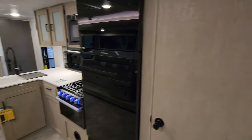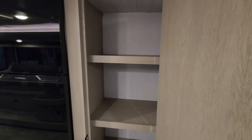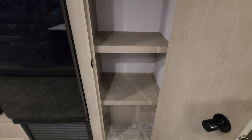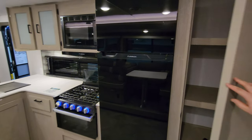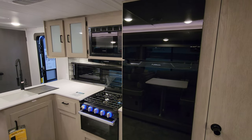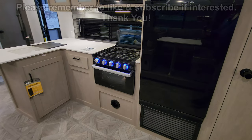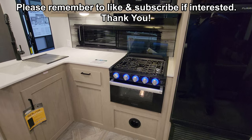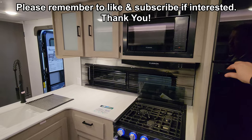Kitchen-wise you're going to have a little pantry area with a pretty good amount of space. You have the ever-popular Furrion 10.7 cubic foot 12-volt fridge. There's the Furrion oven, three-burner stovetop, and you have the Furrion hood range light and fan, plus a Furrion microwave.